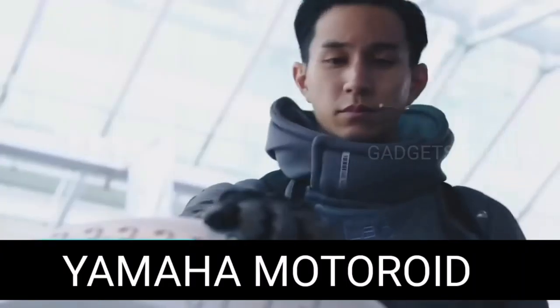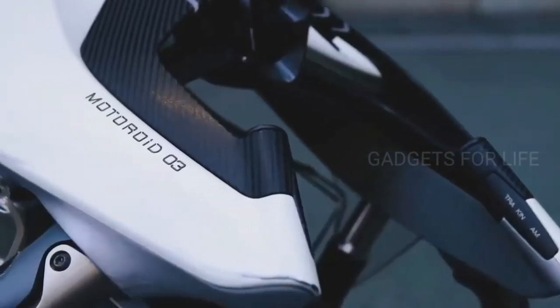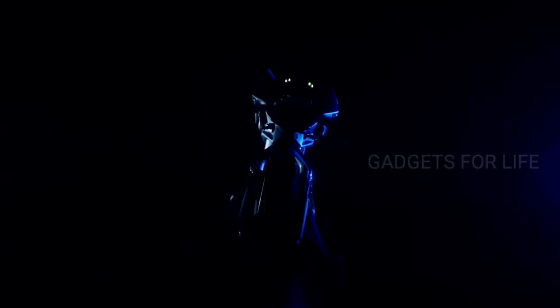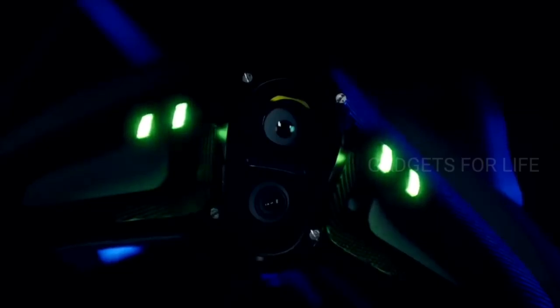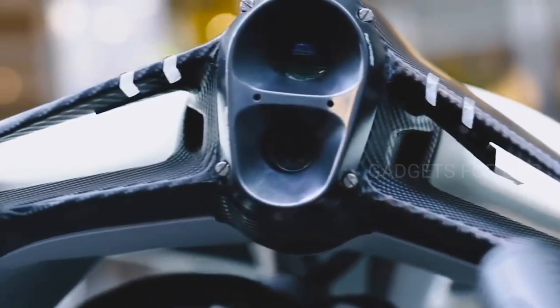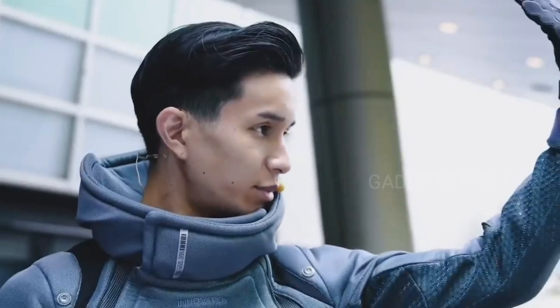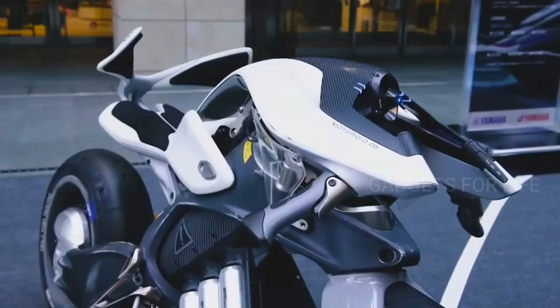At first glance it may seem that the vehicle on the screen came straight from a sci-fi movie about the future. However, the Yamaha Motoroid is a real vehicle — it was first shown to the public during the Tokyo Motor Show in October 2017. The Yamaha Motoroid is a conceptual electric motorcycle of the future with artificial intelligence, and the vehicle can interact with the owner as if it were alive.